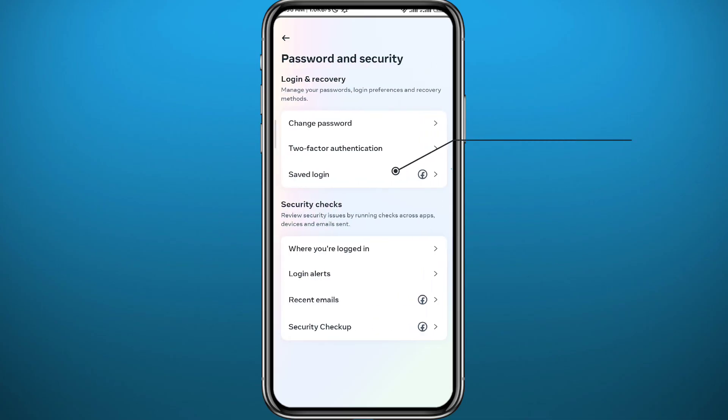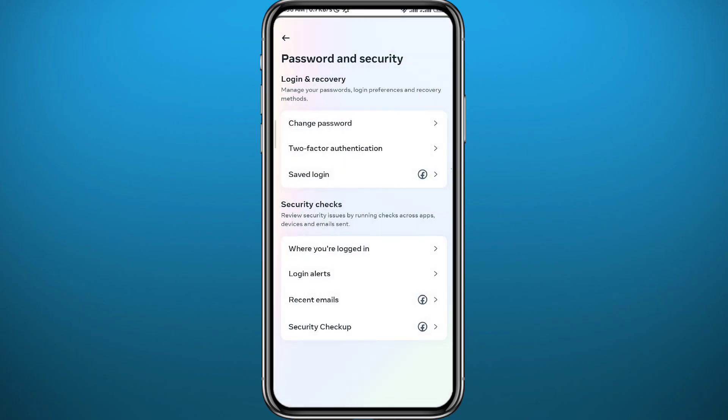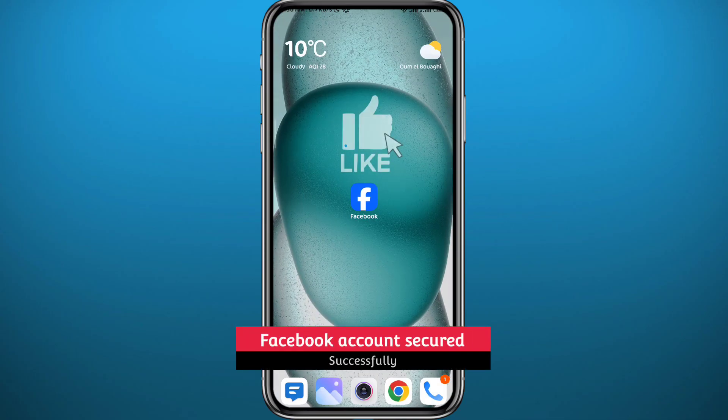One last thing you can do is go back and tap on 'Saved Logins.' Here you'll find where you are connected across all devices. If you find any unrecognized devices, just go ahead and log out from that device. And that's basically how you can secure your account on Facebook.